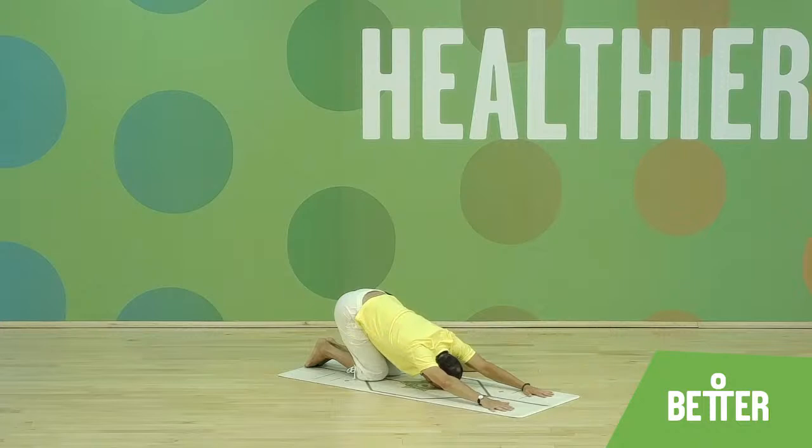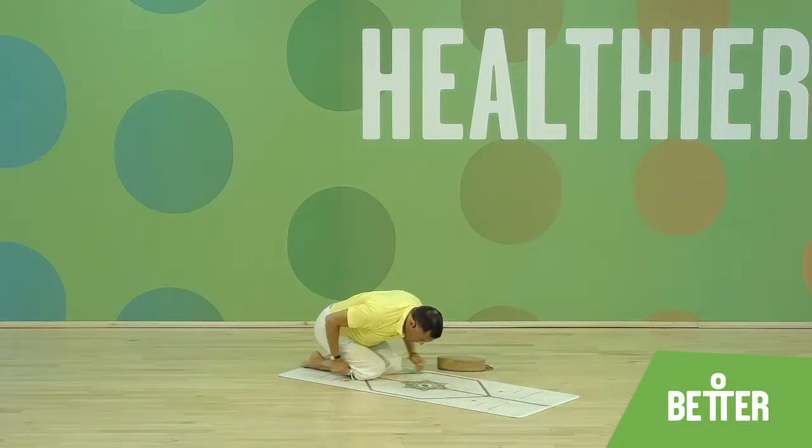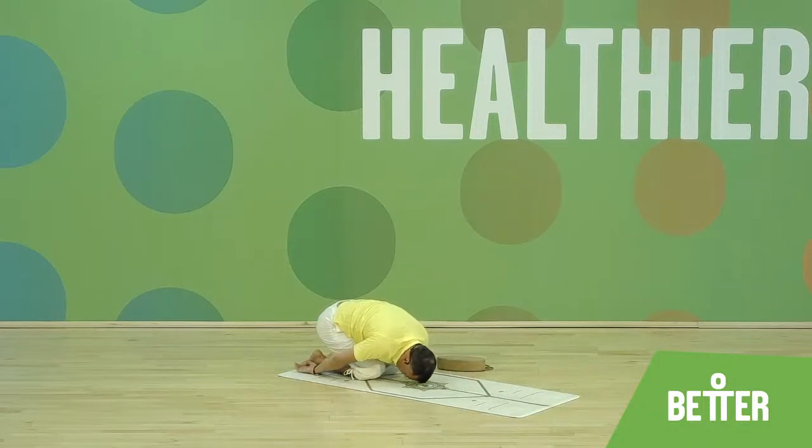Release, relax. Now sit back on your heels, come into child pose — Balasana. If you can't bring the forehead down towards the mat, make a towel with the fist or place the palms together. Rest here for a moment.